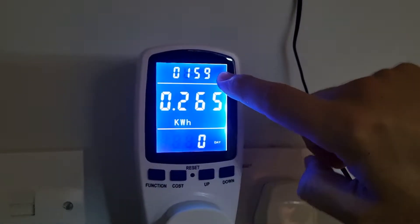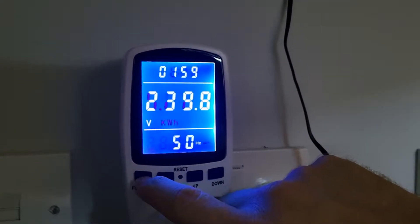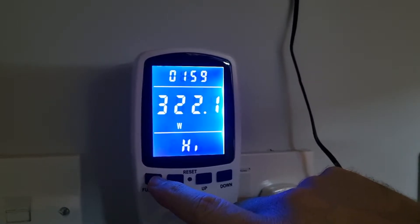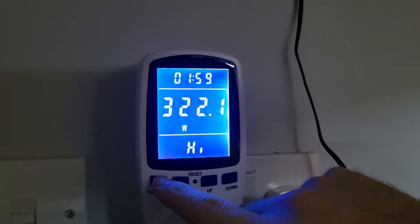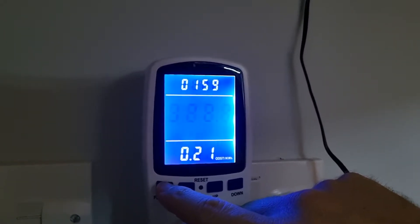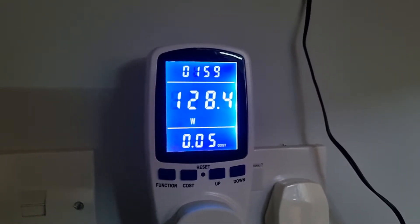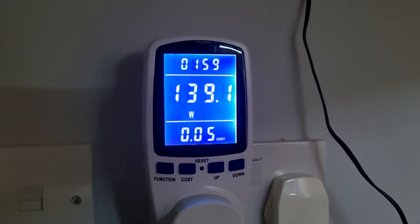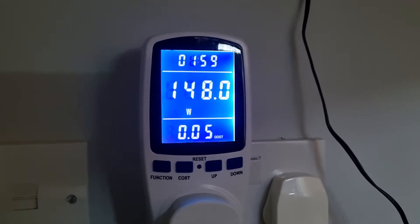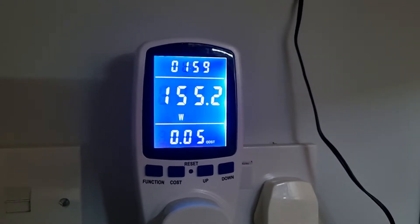In the last almost two hours it's used about 0.265 kilowatt hours of electricity. The low wattage has been 28.7 watts and the peak wattage pulled at any one point has been 322 watts. The current wattage it's drawing now is 118 watts — that includes the UPS, the Raspberry Pi, the lighting, and the 3D printer. It averages between 130 and 140 depending on what it's doing, with peaks just over 300.